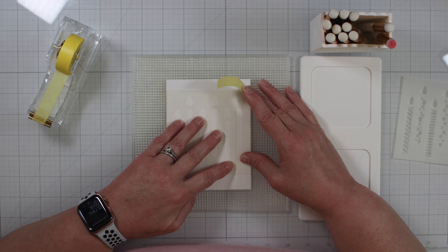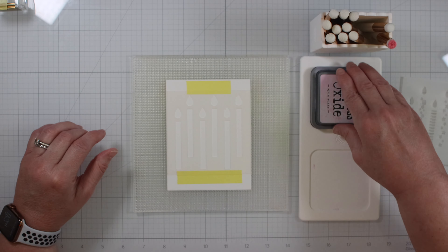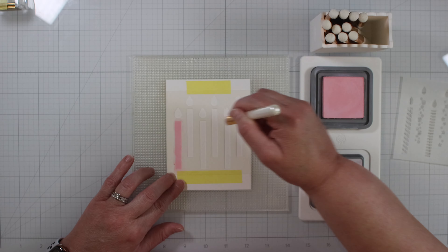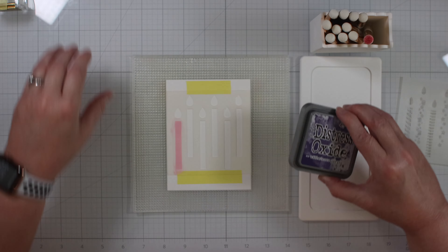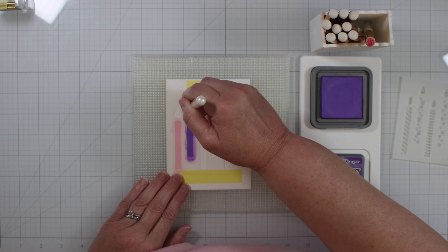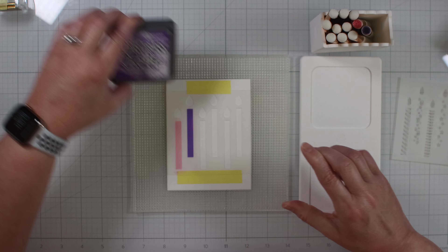I take the first layer of the stencil and place it down on top of the cardstock using Spellbinders Best Ever Craft Tape, because the stencil measures 4x4 so it's shorter than the cardstock. Now I'm taking Distress Oxide ink, Spun Sugar, and a Waffle Flower Blender Brush, inking it up and applying it to the cardstock. Now I'm moving over to Wilted Violet, picking up a new blender brush, filling in the second candle, going in with a heavy hand because I want it all filled in nicely. Taking a paper towel and wiping away the color because I don't want them to contaminate.